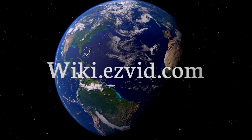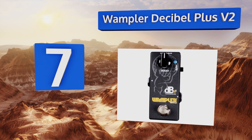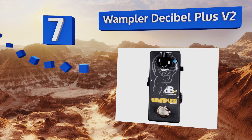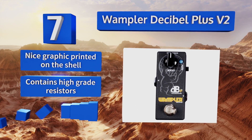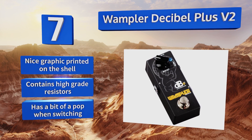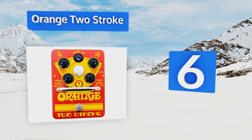At number seven, built in the USA, the Wampler Decibel Plus V2 is intended for players who like to have a lot of different pieces of gear in their chain. Because it offers users the option to turn the buffer on and off, this model saves high frequencies from getting lost in the cacophony. There's a nice graphic printed on the shell and it contains high-grade resistors, but there is a bit of a pop when switching.